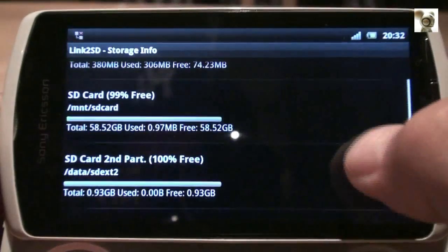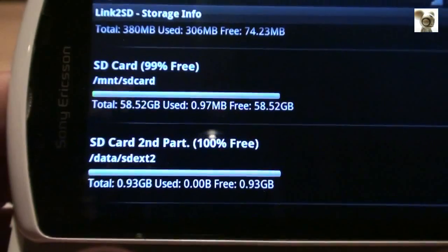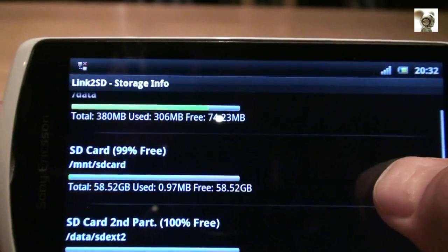And there it is — my new 64GB micro SD card properly installed, with a bigger second partition, ready to go and be abused by a happy and satisfied me.